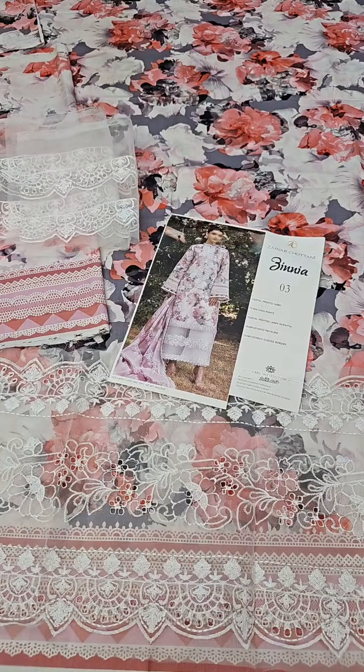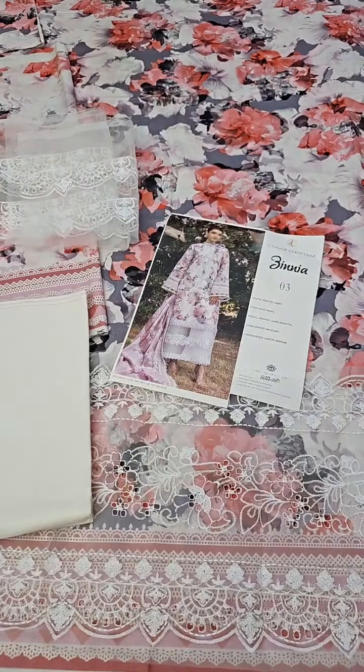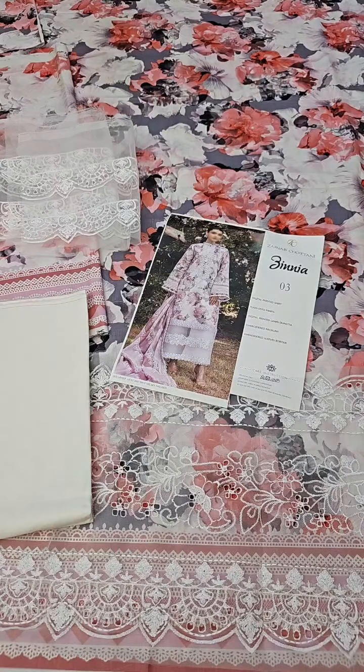The complete shirt comes with a plain fabric in milky white. For the trouser, and in the end you will see a very beautiful dupatta — a chiffon dupatta.